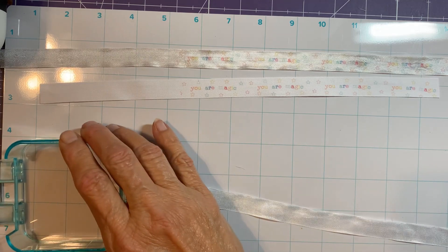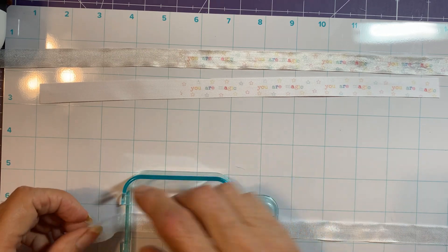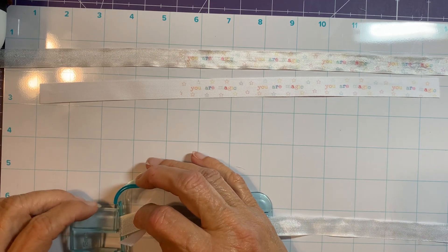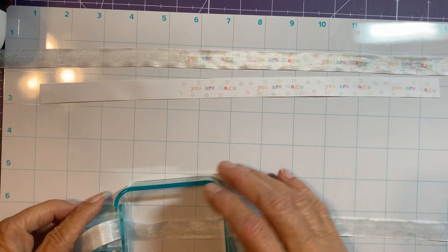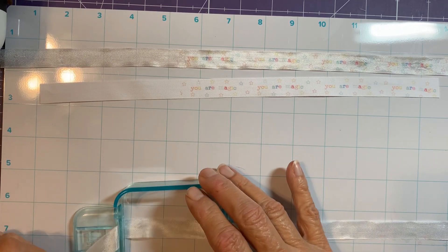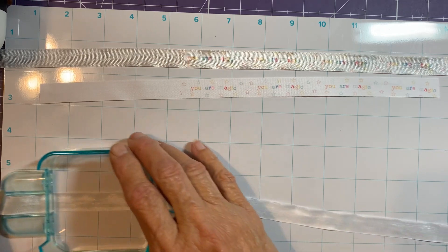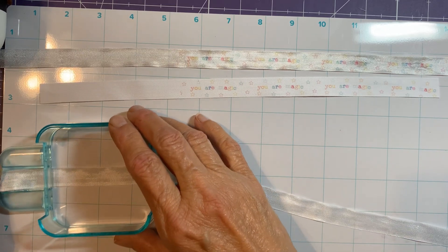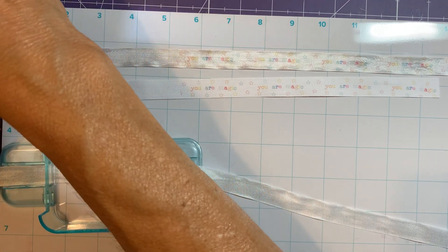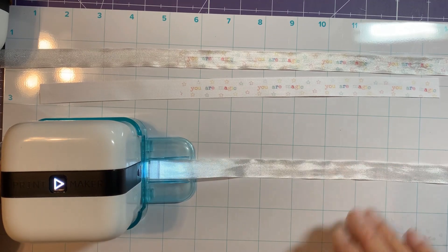I just let go of that too soon. I wish these snapped on better — maybe it's just my fat fingers. Let's see what this looks like on the seam binding and then on the We Are Memory Keepers ribbon for comparison.